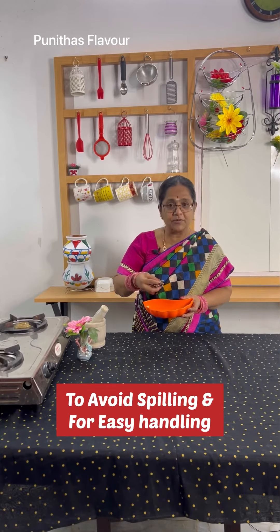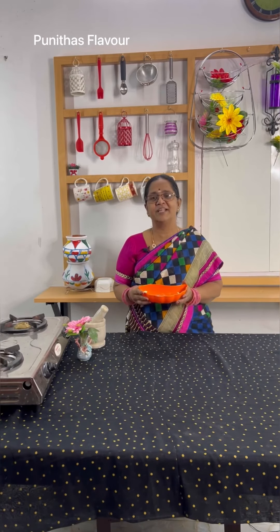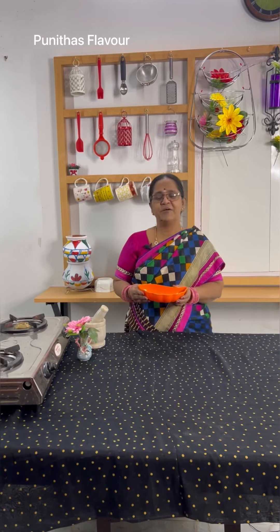How do you use a magnet? Thanks for watching.